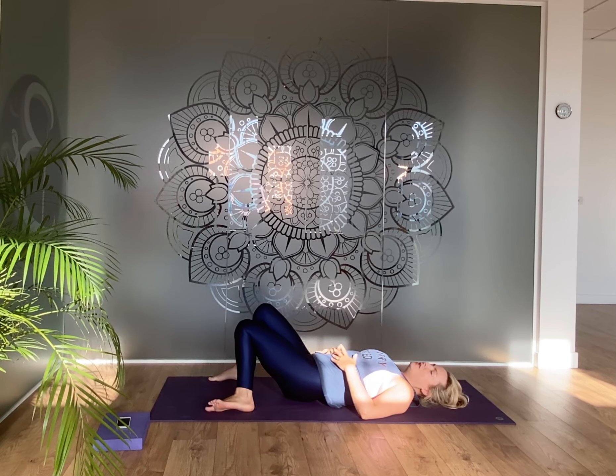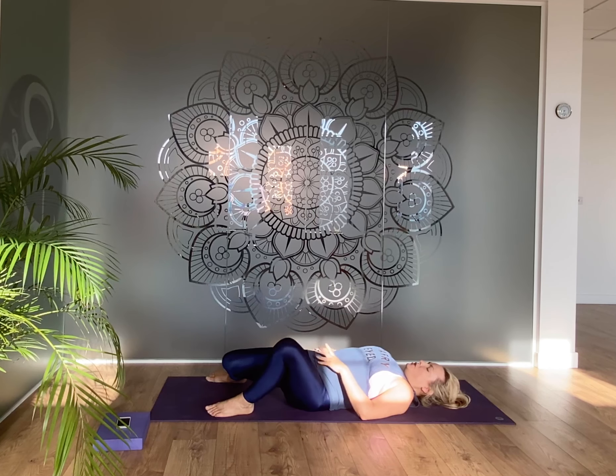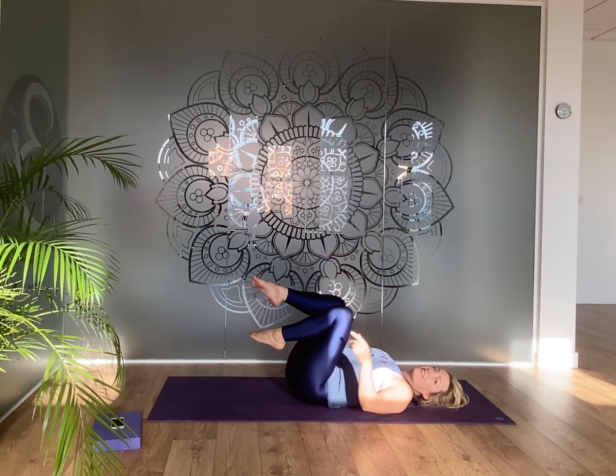Slowly bring your feet back to the edges of the mat and do some really gentle windscreen wiper movements through your legs. Sometimes just that little tune-up, that little flow, is a complete practice and you can just relax now into savasana and rest.